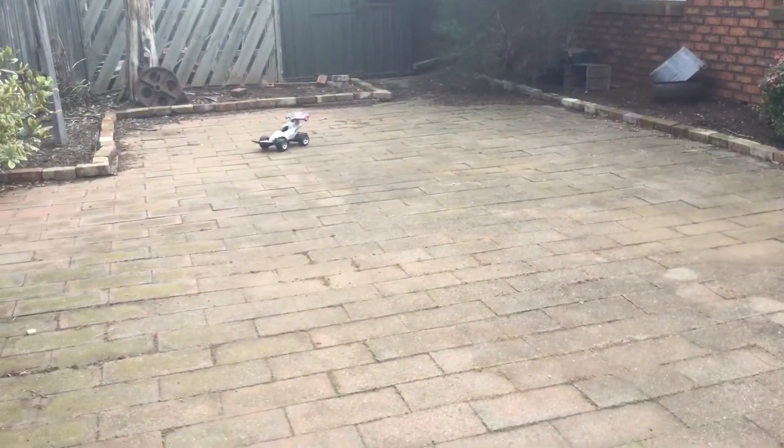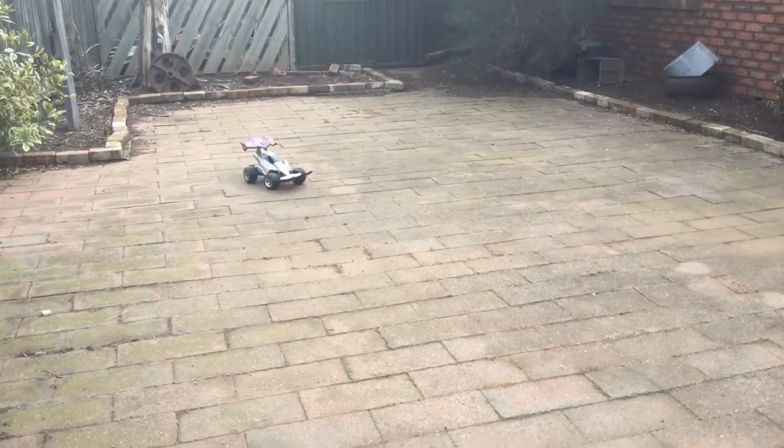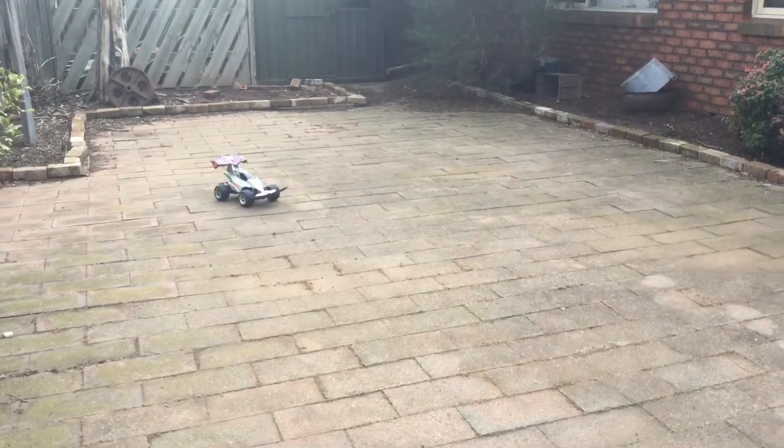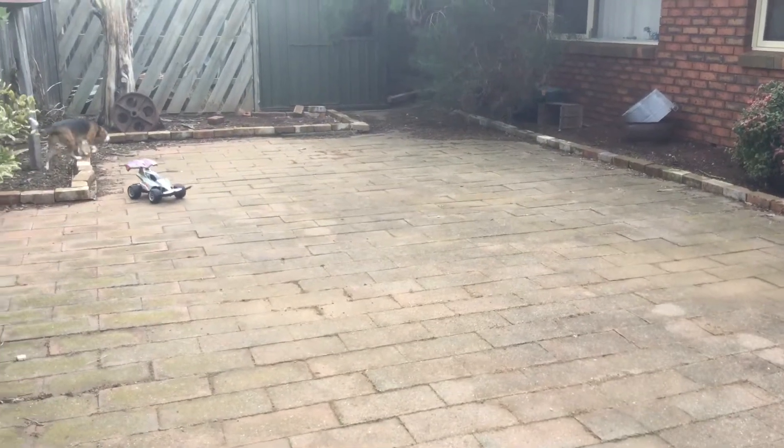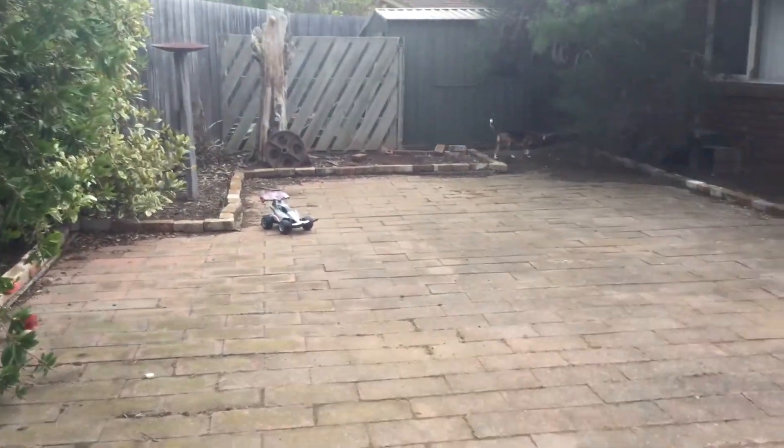This is actually the first time I've run this in months, because it's just been sitting on the shelf. You may have seen it in my previous videos while I've been doing my Anniversary Talks reviews.